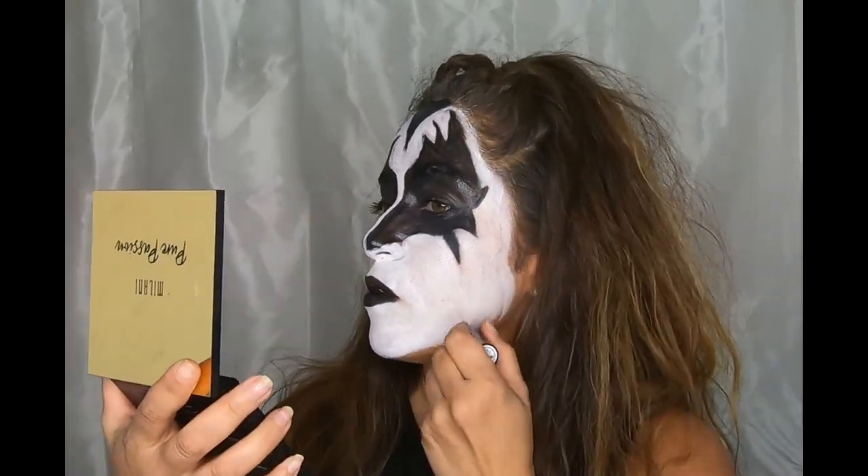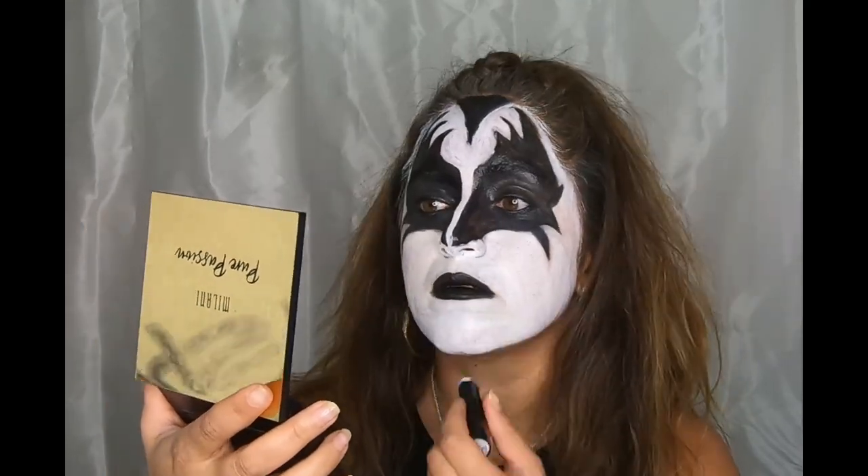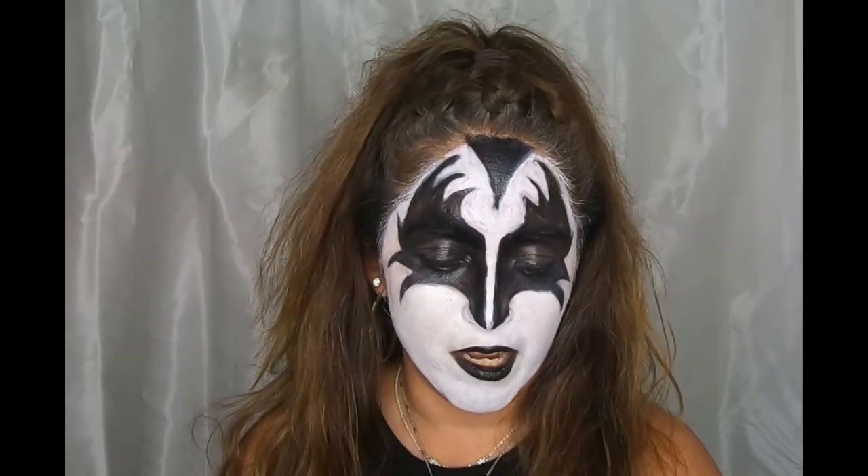This is the finished look. Last but not least, let's make sure our face is filled in — this white is not sticking. Last thing, I'm going to set this makeup with my Urban Decay All-Nighter so I can have this whole Gene Simmons look all day. Let's go ahead and spray ourselves. I really am digging this makeup!